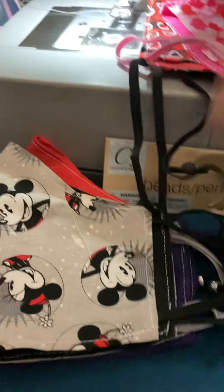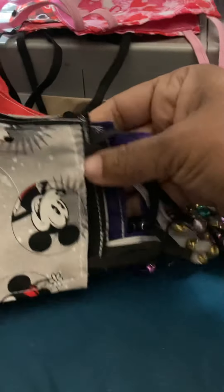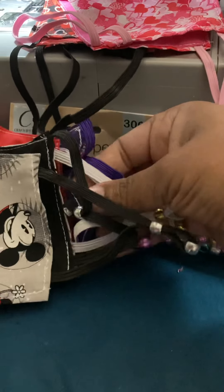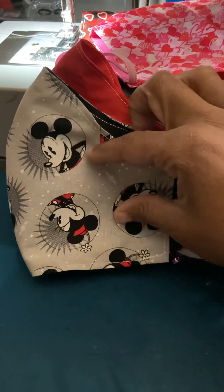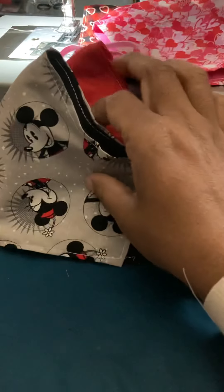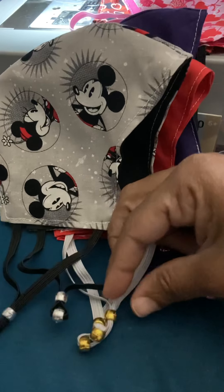I hope these do good, and then I will start doing them like this because I want my masks to fit snug on your face. I hope they do good. I hope you give me a nice review on how nice this was — I just want it to feel snug. Y'all see the Mickey Mouse, the red one, and the purple one — they all got each color bead on there. I like them.